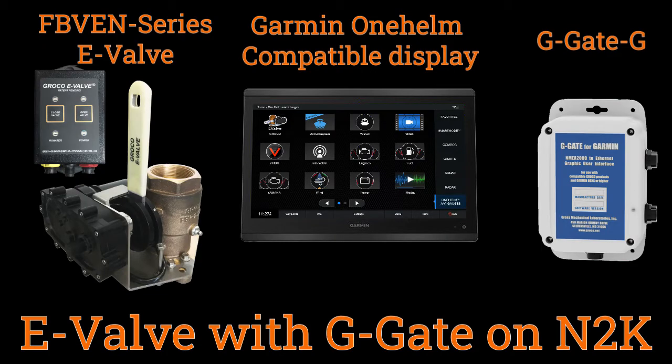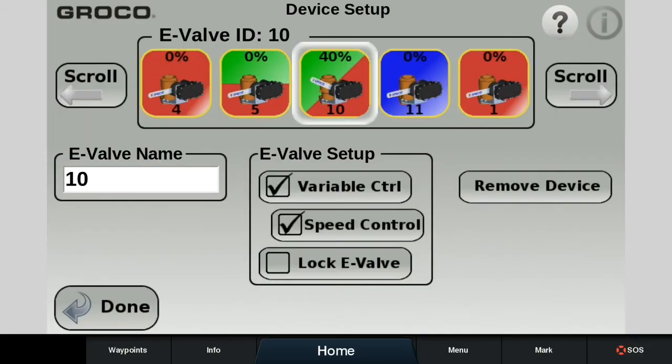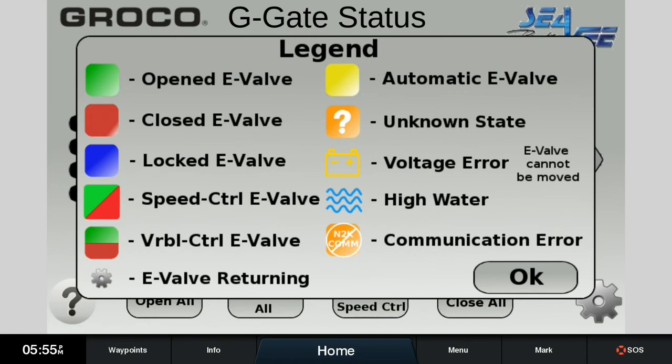Today's electronics-driven marine environment demands more information and function than ever before. Groco E-Valve answers the call with seacocks that can be monitored and controlled on your boat's compatible large-format touch screen. Safety and convenience features never before available are now at your fingertips.